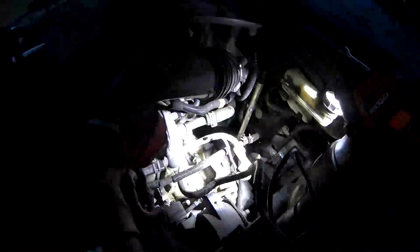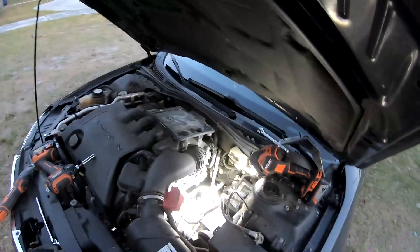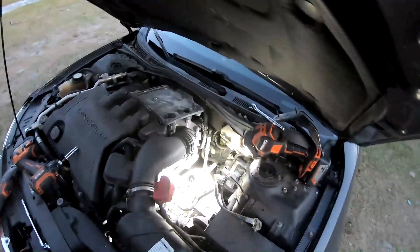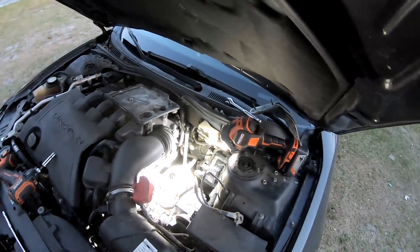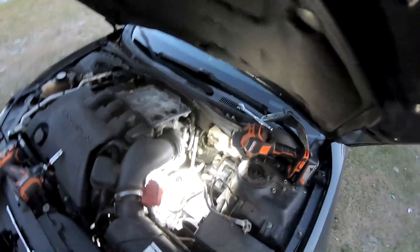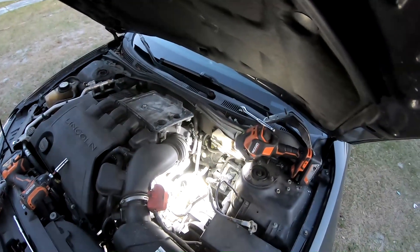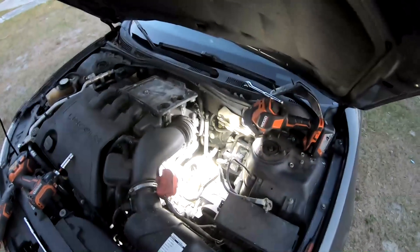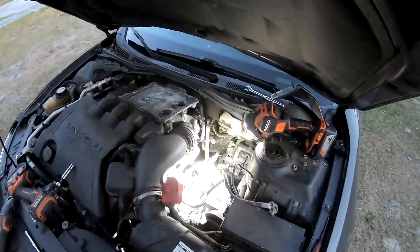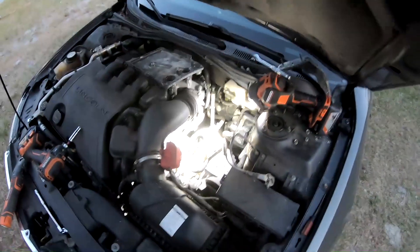Just reverse the install. I don't have the torque specs on the cables — you might want to look online for that. I've been doing weekend mechanic work for 30 years and can't recall a time that tightening something tight has come loose on me, but there are torque specs for everything online, so you might want to check that out. Thanks for watching — hopefully this video made this a simple process for you.